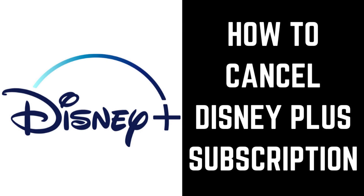Hey everyone. I'm Max Dalton, and in this video I'll show you how to cancel your Disney Plus subscription.